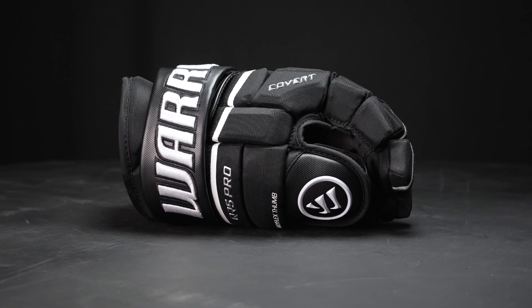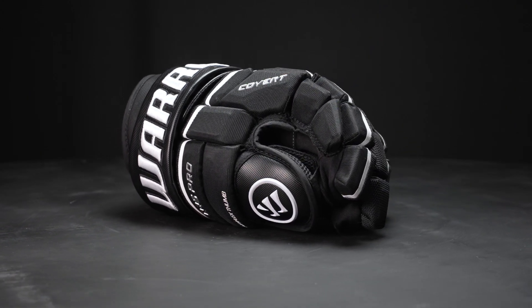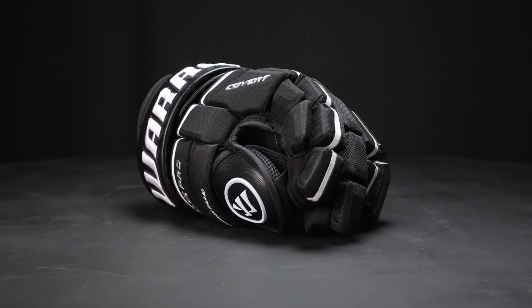Hey everyone, Brandon here from iDubHockey, here to take a closer look at the Warrior Covert QR5 Pro Hockey Glove. So the level of play, this is an elite level design — Warrior's top end model coming with all the bells and whistles. It's got a premium protection package for that highly competitive player or anybody who wants great protection. It also comes with great mobility and durability.